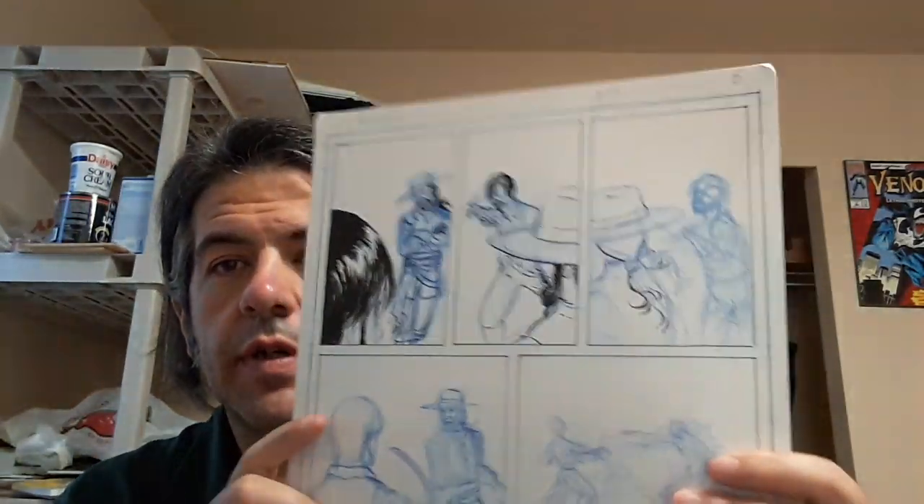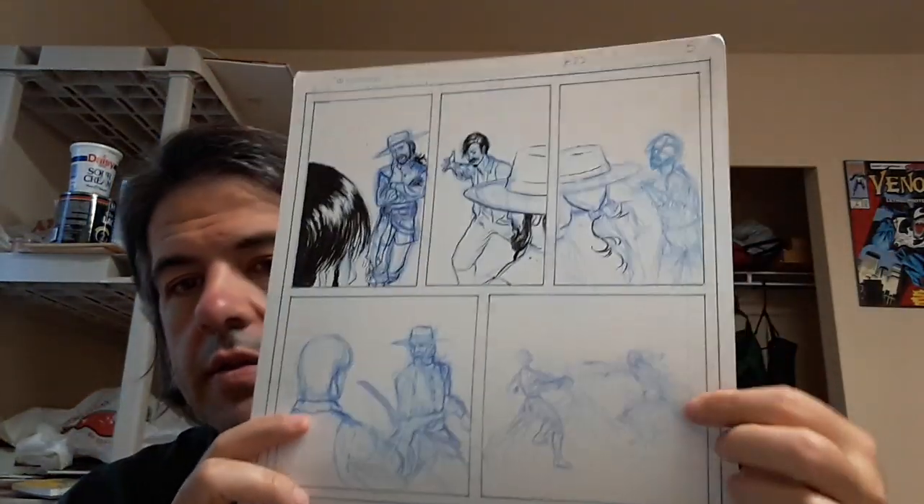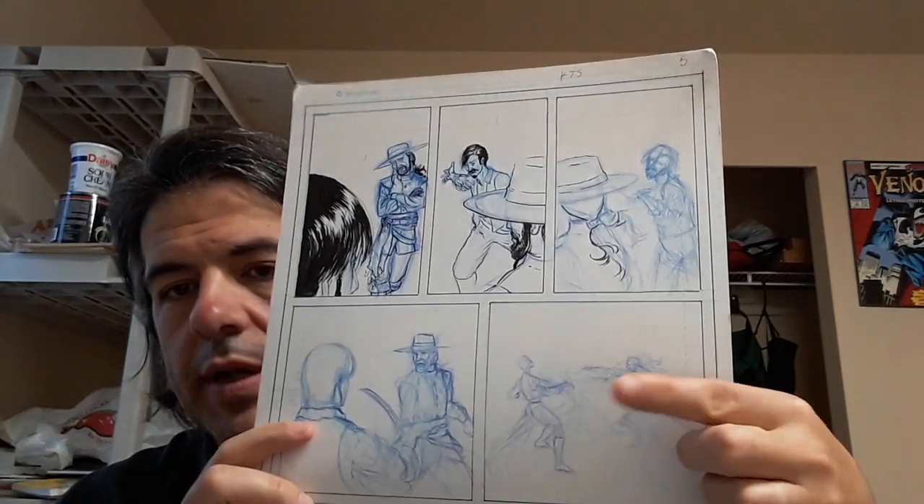Hey y'all, this is Tyler Blake from tylerblakeart.com again, and this is day 60 of my 100 days of making comics. Today I'm still working on page 5, and I did start on a separate sheet of paper re-penciling this panel.